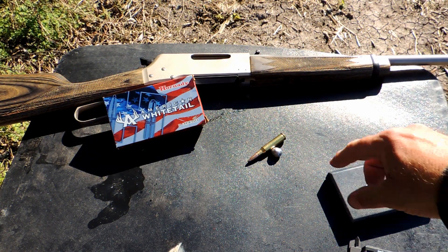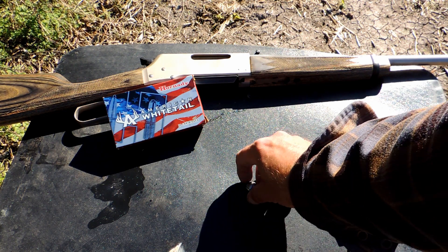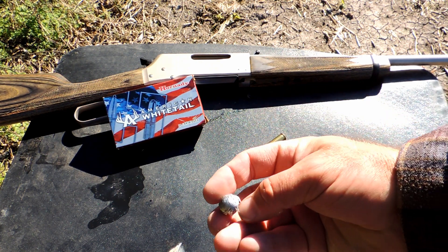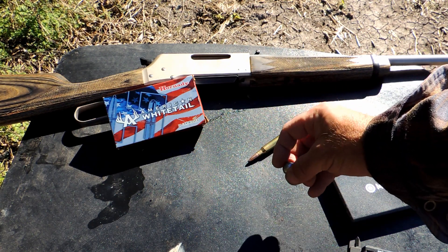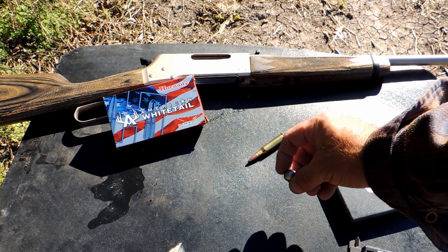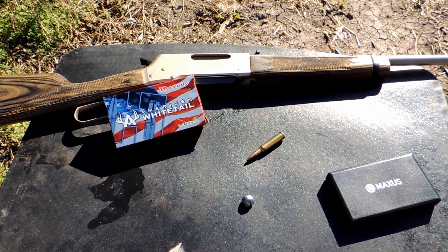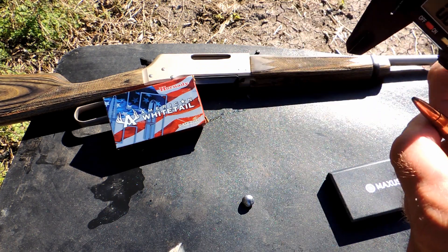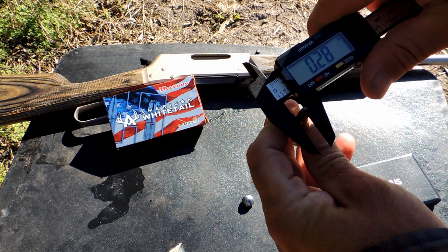The expansion turned out real nice on this bullet — a nice smooth dome going through the flower, hitting the denim. This one actually made it almost through the third pair of denim jeans. Nice blowout hole on the flower. Sorry, the camera was not going whenever I was doing it.